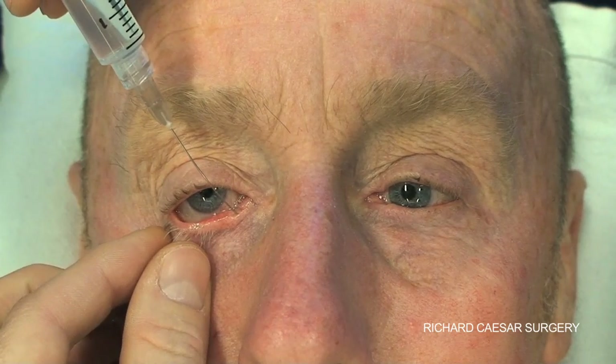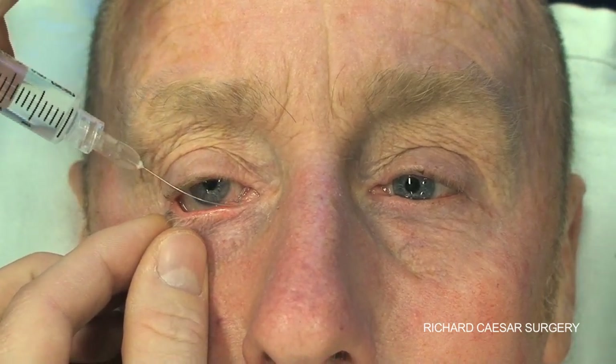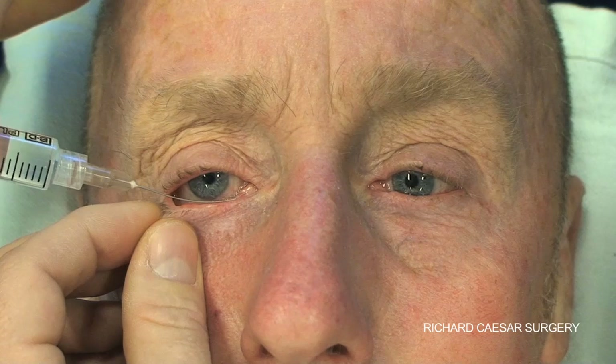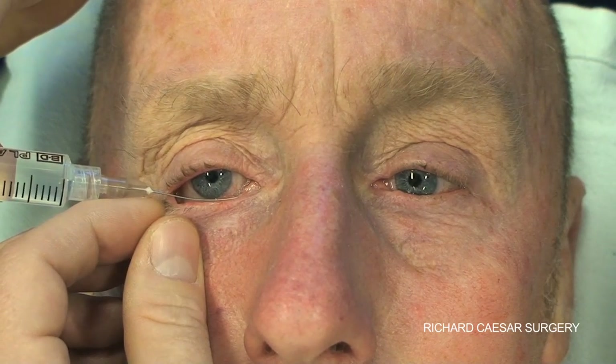If you're right-handed, stand behind the patient and for the right eye, put the lower lid on tension with your left hand and hold the syringe ready to inject. With the right eye, hold the syringe in your fingers, depressing the plunger with your forefinger.